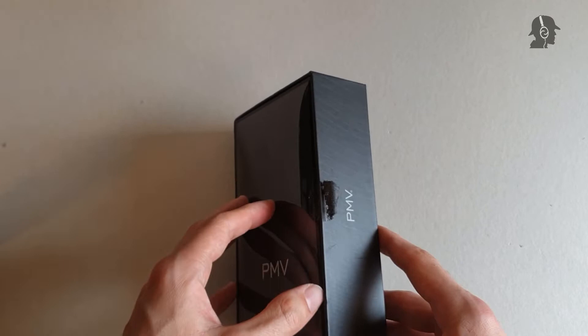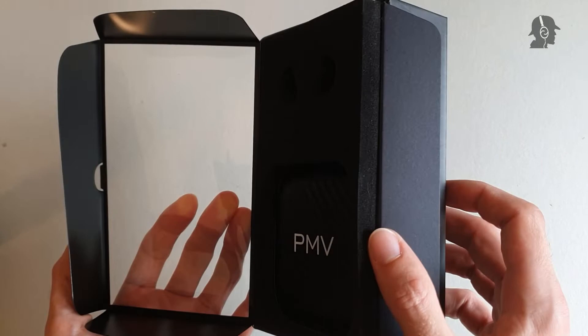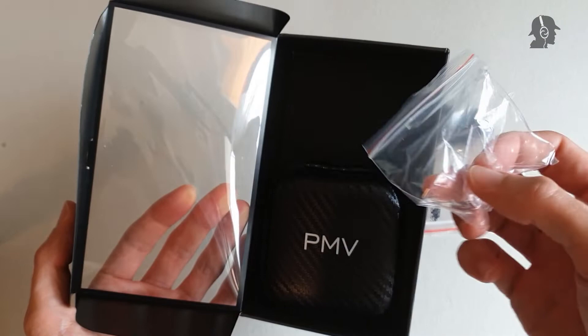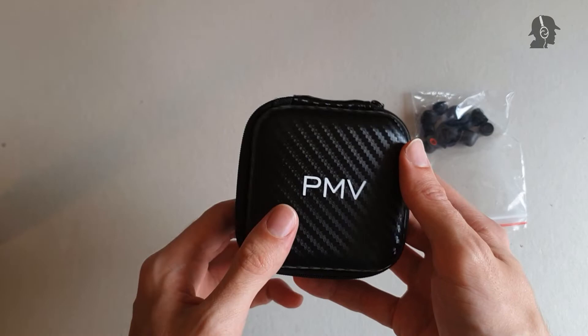Opening the packaging is not like the KZ stuff — it's half glued in, so it's more like a door opening. Here you have a bit of foam; it's pretty thick and will actually keep your IEM safe. Beneath it you have the included tips, the cable which is already mounted, and the carrying case. The carrying case is really, really big — but more about that at the end of the accessory section.